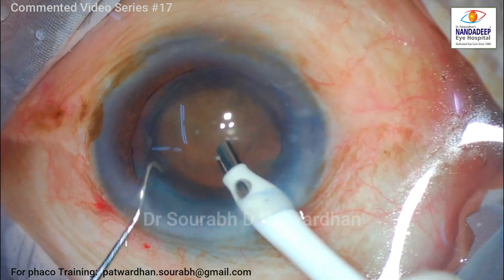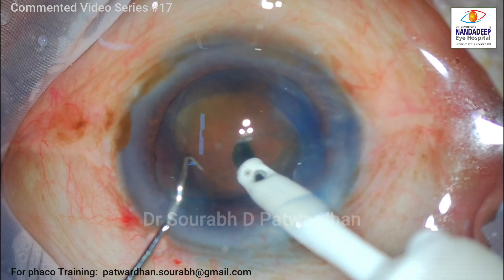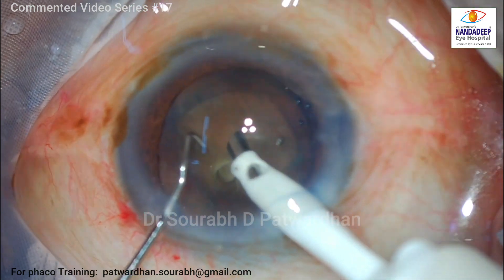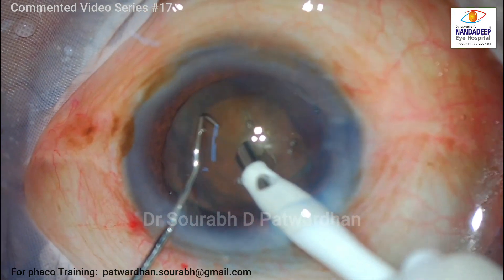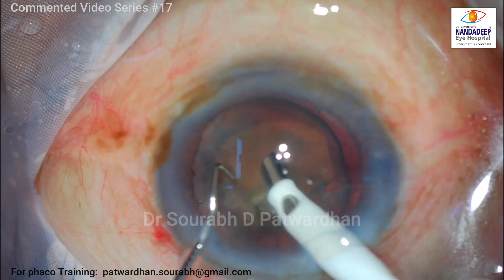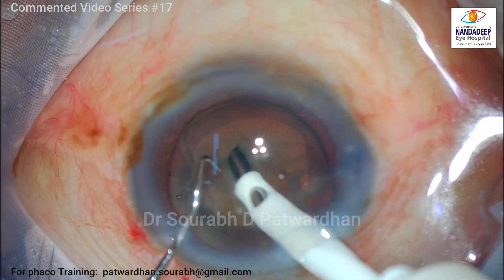Don't try to go for very large excursions to start with. The phaco tip here is a Kelman tip which comes with the machine, and in my left hand I am holding Patvardhan's hybrid chopper, which is very good for doing horizontal chops — I will show you how I use it. I am just struggling with the phaco here because I don't know what power has to be set, so I have the technician helping me and I am asking him to slowly increase the power as I make a small groove to take hold of the nucleus for burying the tip.